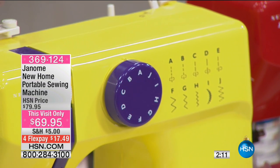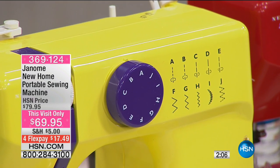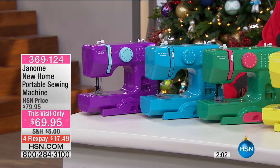And by the time you want to upgrade to another machine, maybe you've got a daughter or granddaughter or somebody who has watched you and said, 'I really wish I knew how to sew, that's such a cool thing.' This is the gift for them. This is the way to get them started and get them on their way.